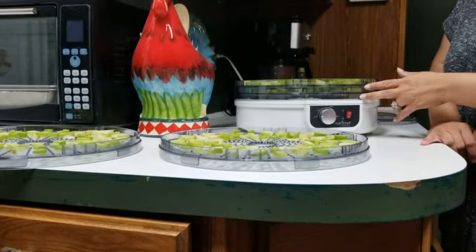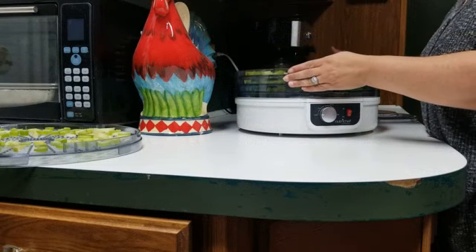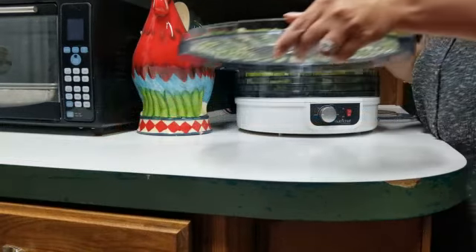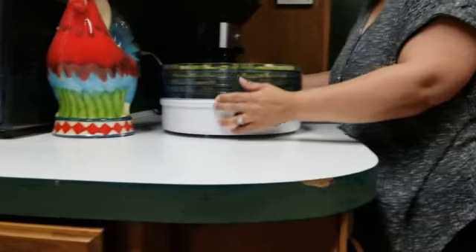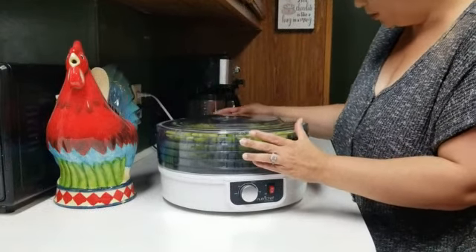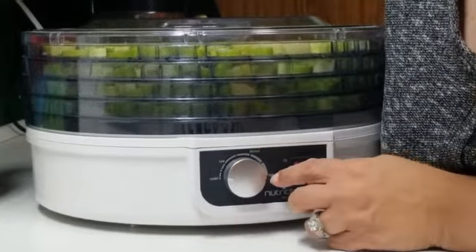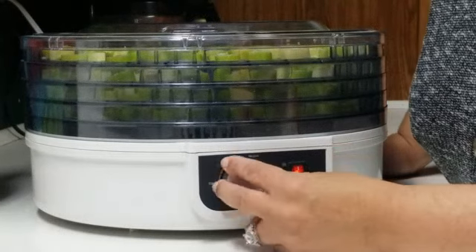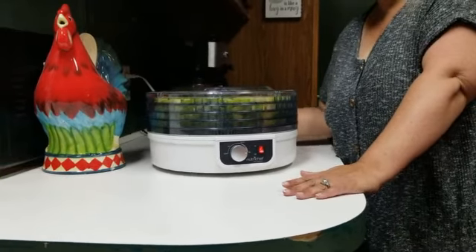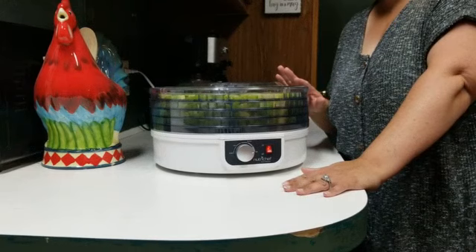I've already gotten two layers going. I'm doing the next layers now — they do connect and sometimes can be difficult, you have to move pieces around. For the last one I've spaced them pretty well. Now we put the lid on and make sure it clicks. On the dehydrator there's a start, low, medium, and high setting. We're going to do high, and this is going to go for six to eight hours. When it's done, I'll show you the finished product of the dehydrated celery and how to make it into powder.